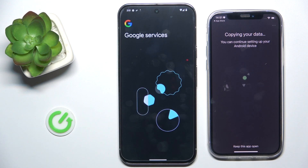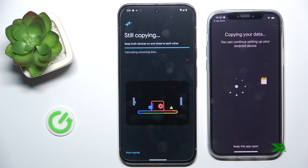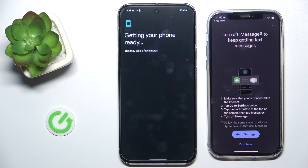And now copying your data has begun. You can enable backup of your device — I'm gonna not backup. And now the copying is done.